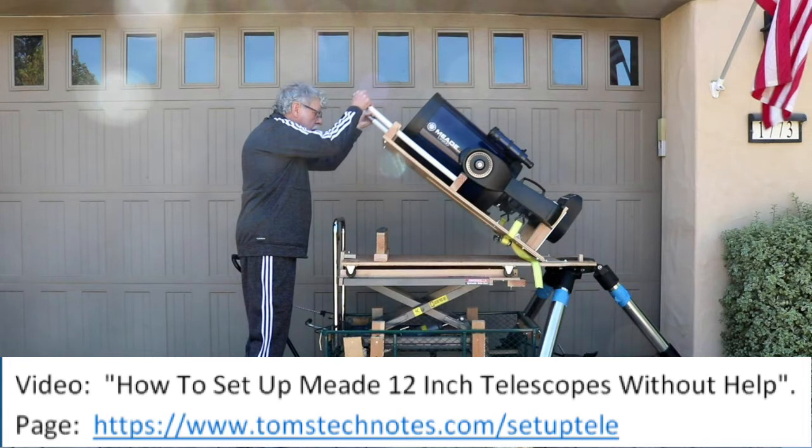If you have a 12-inch or larger telescope similar to this Meade LX200 GPS or the LX600 ACF, you know it is very difficult for one person to transport and set it up. I've developed a system for one person to move and set up the telescope using a hydraulic lift cart, where you never have to lift more than 30 pounds. The system is described in the video 'How to Set Up Meade 12-inch Telescopes Without Help.' There's a link at the end of this video, and the web page shown below shows how to build the system.